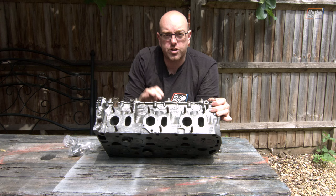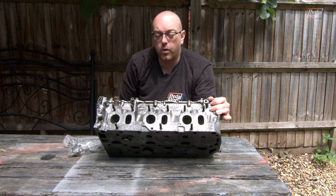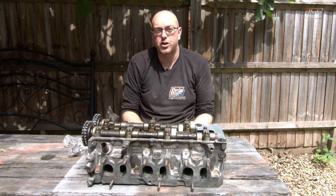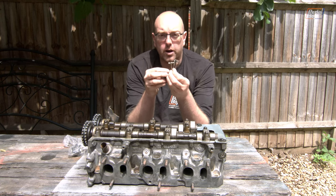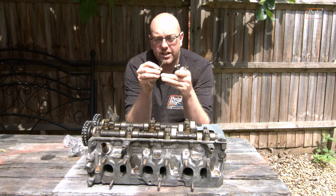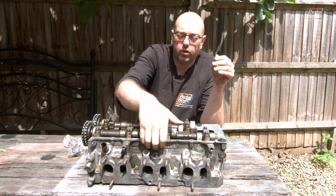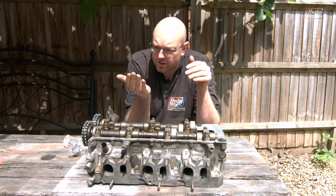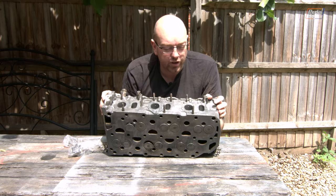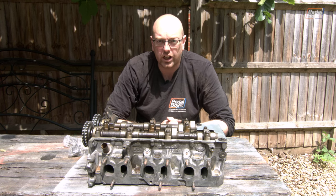We got the head done and these exhaust ports look so much better than they did before. I've given them a quick wipe over with a little bit of 1200 grit sandpaper just to get rid of any remaining roughness, and they're looking a lot smoother. I've also gone over the entire head and cleaned up all of the grime using stainless steel wire brushes that go in a Dremel - a flat one and a tight paintbrush-end one to get into all the close bits. They did a sterling job cleaning up the front of this head. It's not going to look super duper shiny but it is going to look clean, and hopefully it'll stay that way for quite a while.